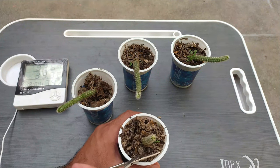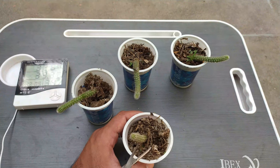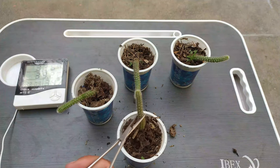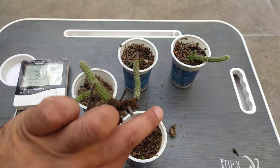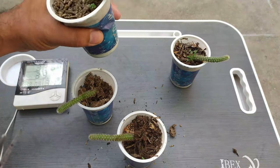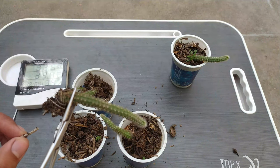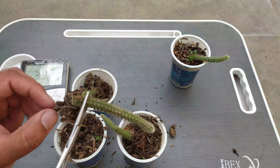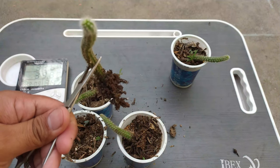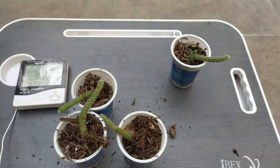The second cutting's roots are totally intermixed with the media. Now we move it out — you can see the root ball of this cutting properly. The third cutting has also developed roots — very fabulous. The roots intermix with the media as well. These are our results — thanks for visiting our channel and stay tuned!